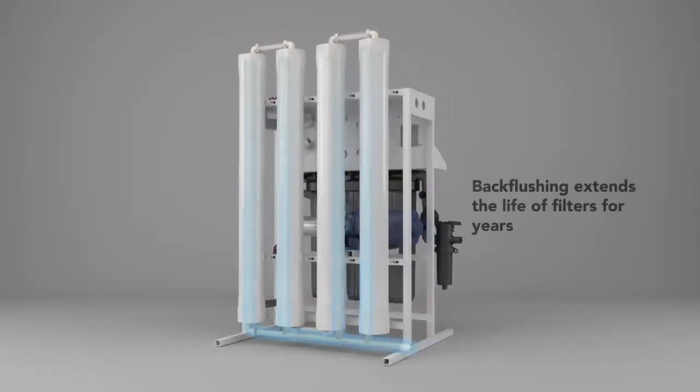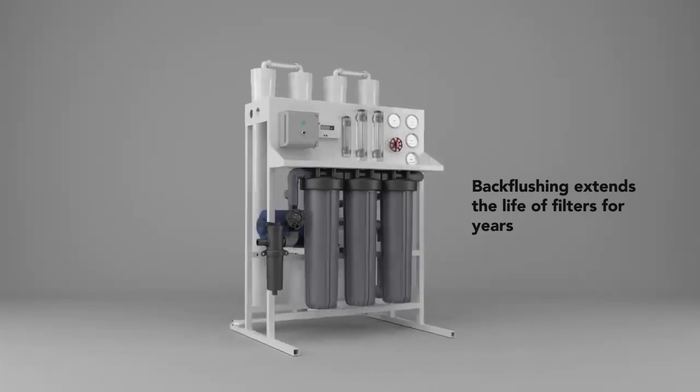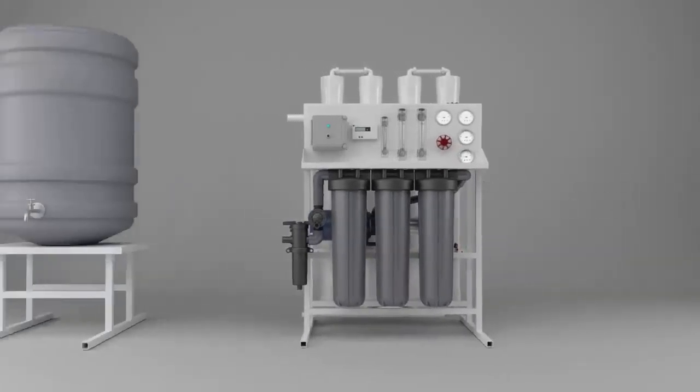The filters can last for years, and the biggest thing is that you can use this machine immediately. You just attach it to the well, and it's ready to go.